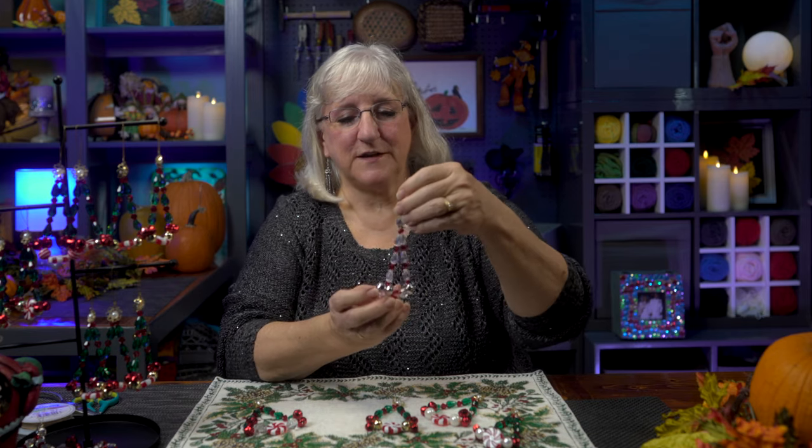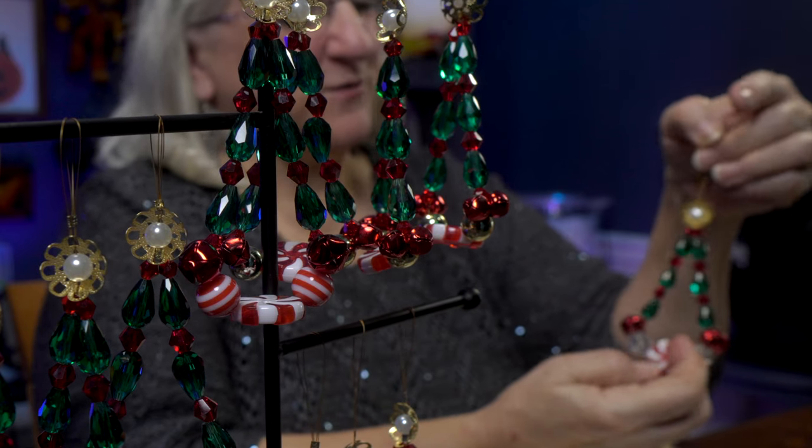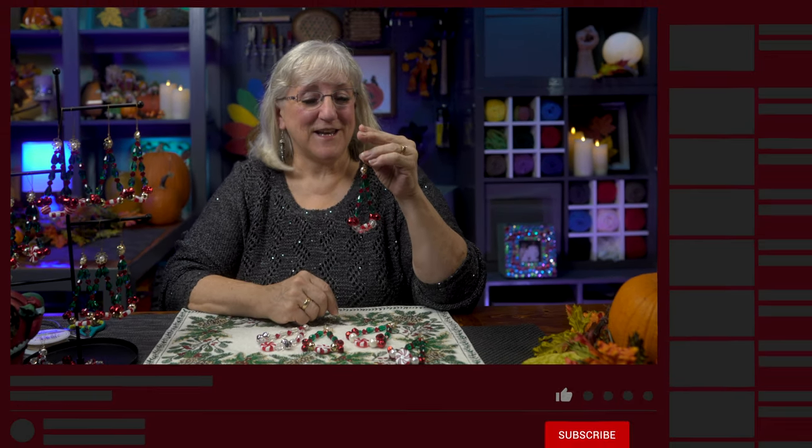How about crystal beads and silver bells? Keep going until you find a combination you like. And there you go — that is beautiful. If you like what you've seen here today, give us a like, subscribe to our channel, and leave a comment. I'd love to hear about it. Until then, see you again.